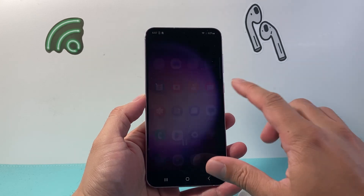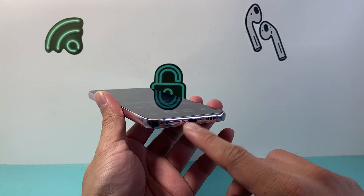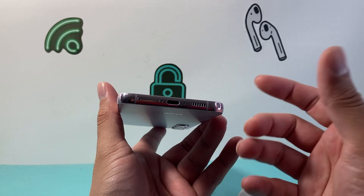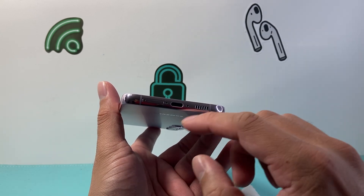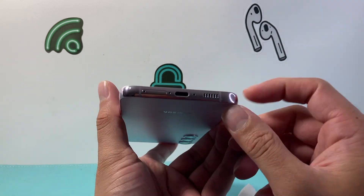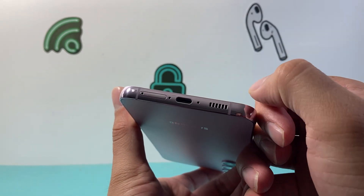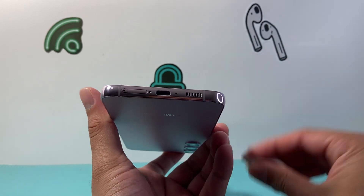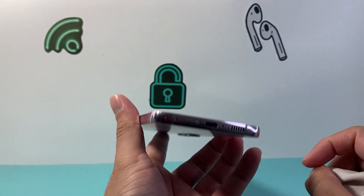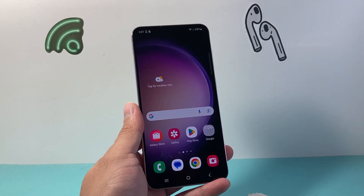The very first thing you want to do if you're having this issue is make sure your microphone is not blocked. Usually the microphone is located at the bottom, so make sure it's not blocked by a case. If you put a new case on or have any cover, remove it and test it out. Also make sure there's no dust or dirt blocking the holes — if there is, it's not going to work correctly. Go ahead and clean it thoroughly; take a pick or something to clear any dust buildup. It sounds simple but it's an important way to fix your microphone.